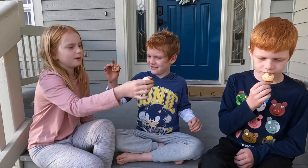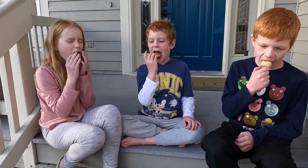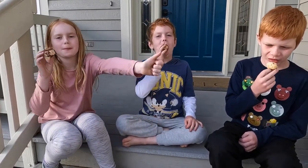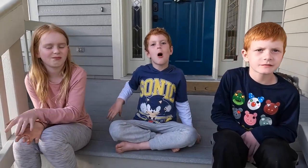Dinner has been consumed and we are now ready for our chocolatey treat taste test. The kids each have a candy bar — we got a Milky Way, a Twix, and a Snickers. What do we think of the candy bars? Amazing!